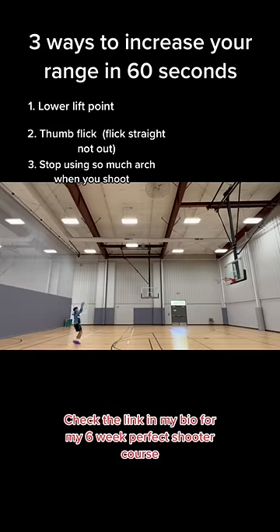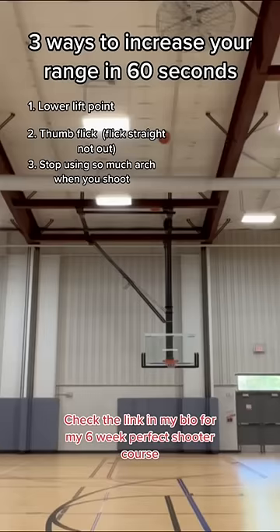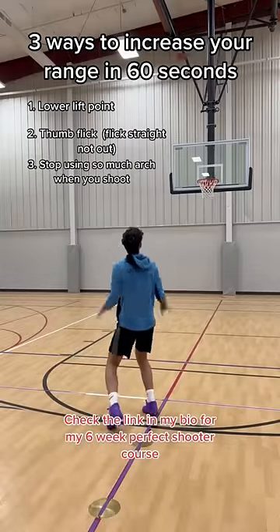Tip number three: stop using so much arc when you shoot. Yes, you need arc on your shot, but it doesn't have to be more than two or three feet over the backboard. I put these two clips together just to show you how different the arc is — so stop shooting the ball to the balloon.